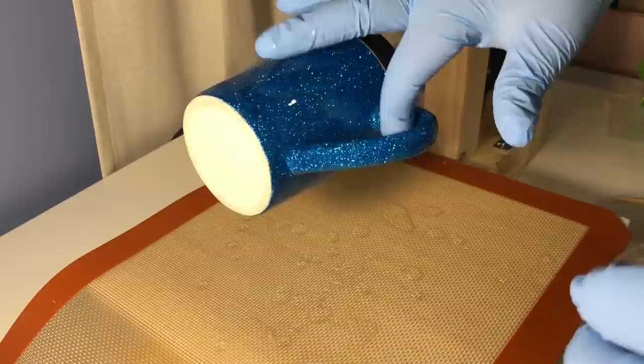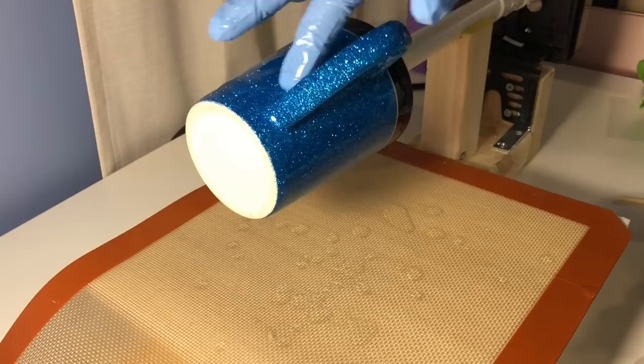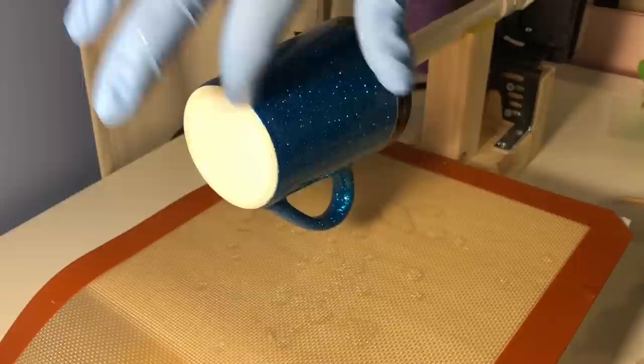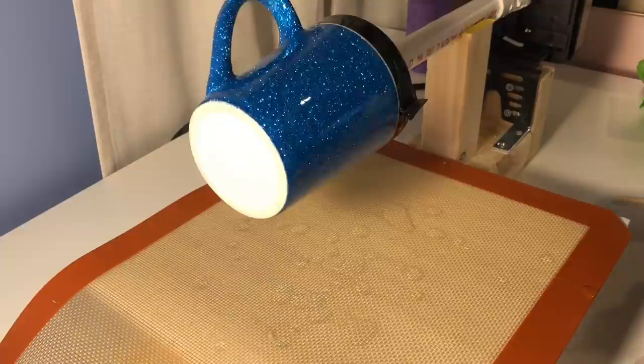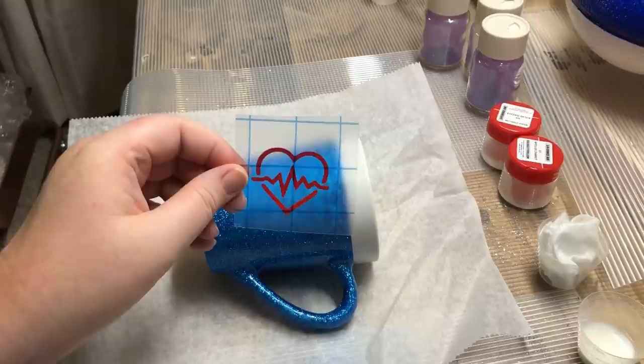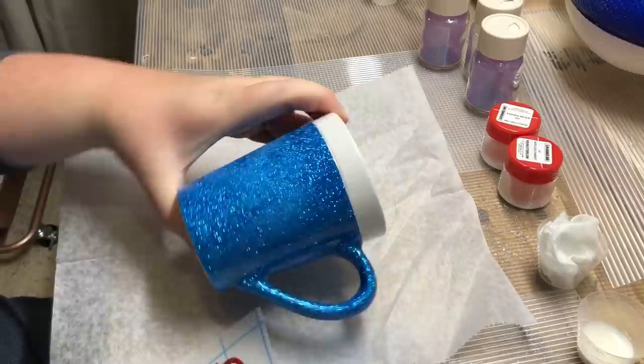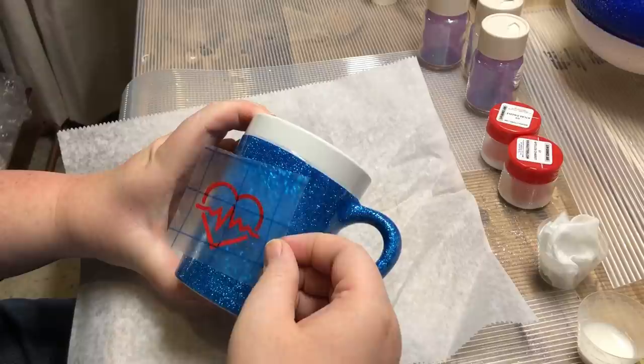After I get completely done applying my epoxy I let it spin on my turner for approximately 6 hours. If I'm hand-turning I can generally stop after about 2–3 hours, but with the spinner it's constantly moving so I stop it at about 6–8 hours. The final step is to apply my decal. I have it on the transfer tape already. There were a few little bumps so I sanded those out — it'll look a little cloudy but those will shine right back up once we apply the epoxy.